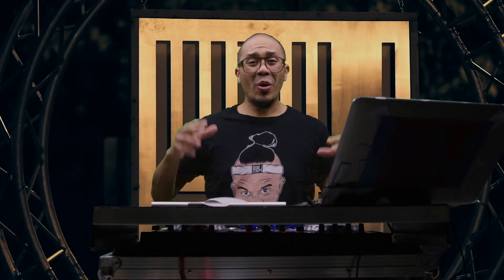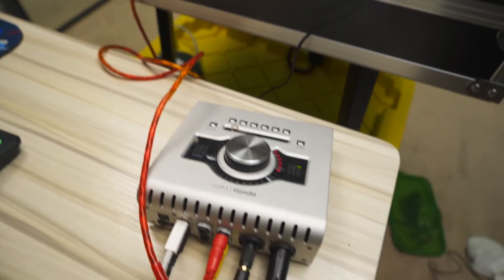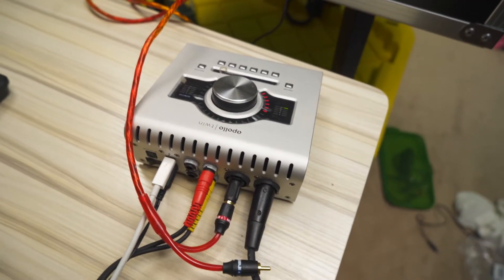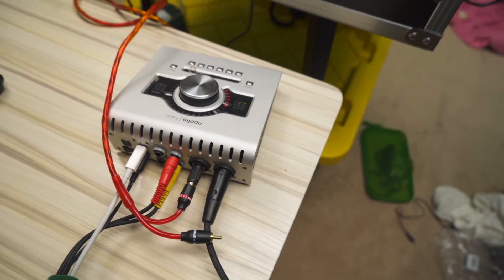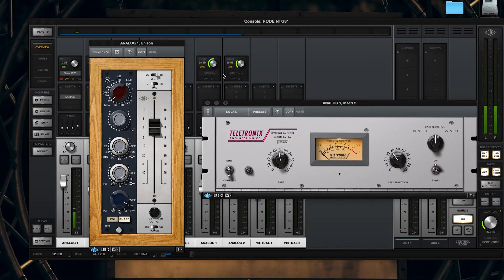A few of you guys hit me up wondering how I got my audio so clean without using a microphone for my live stream. It's just a little movie magic — I got my microphone set up out of frame. I'm using a condenser shotgun mic. I'm using two channels on my Apollo Twin: one channel for my microphone and one channel for my audio. That way I can EQ the microphone and balance the levels of the audio coming in from the DDJ.